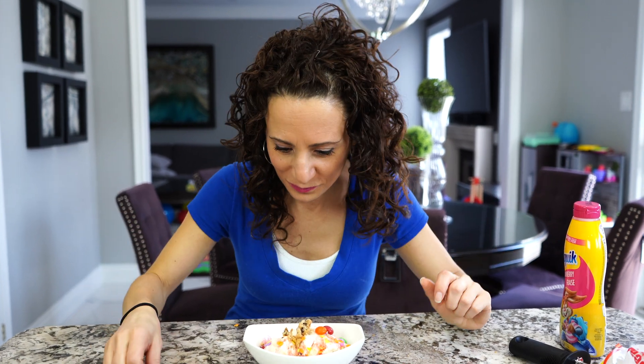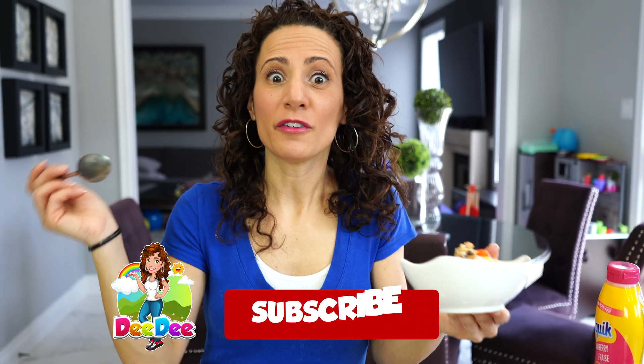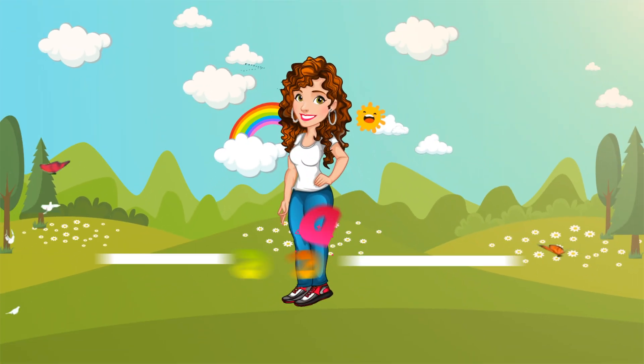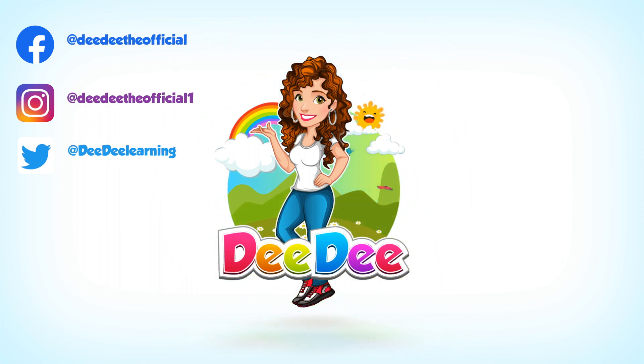Now we have to try some. That's so good! If you like this video, don't forget to click the like button. And if you want to see more of my Dee Dee videos, don't forget to hit the red subscribe button. See you next time, friends! Thanks for watching! Bye! Let's get together, run and play with Dee Dee!